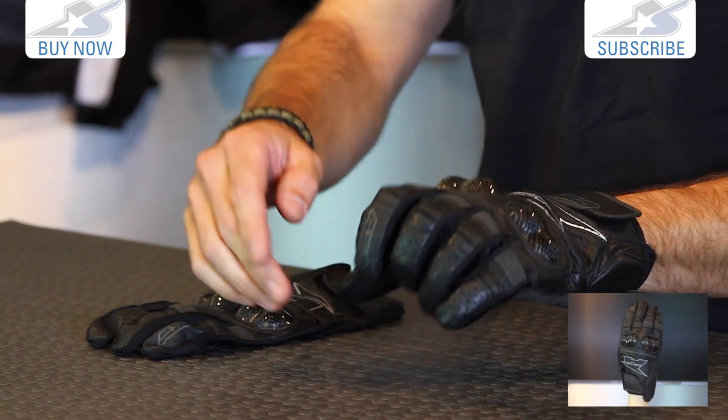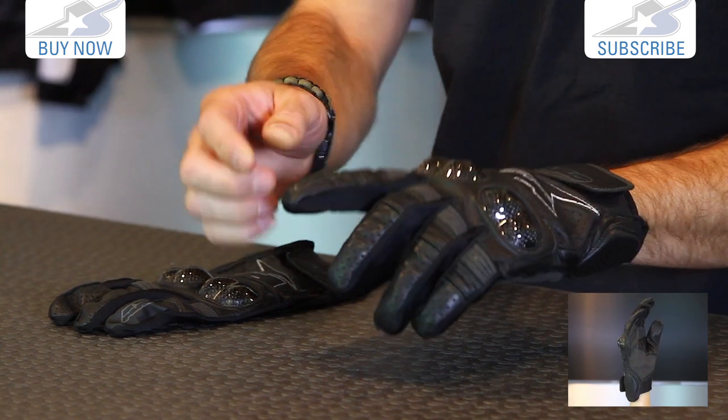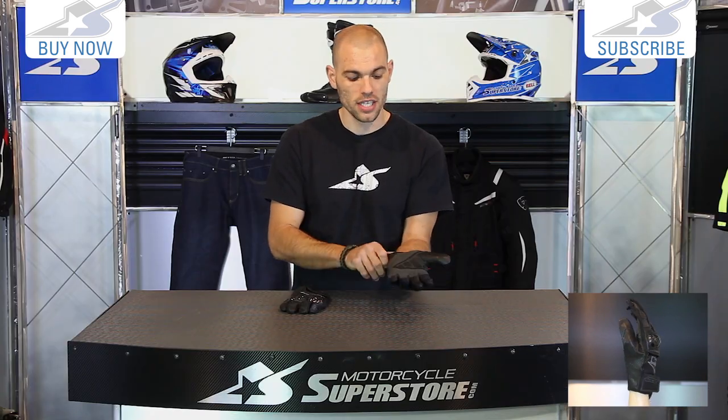Some other things on the fingers: you see more perforations, there are expansion gussets, and you have this leather expansion panel here. On the insides of the fingers there's a stretch material, so it's very flexible and easy to wear.